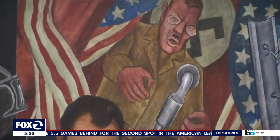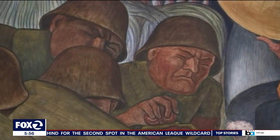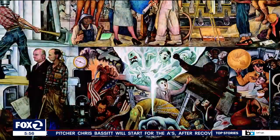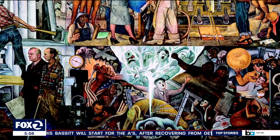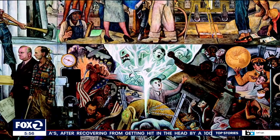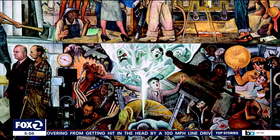Drawing on his experiences, his focus was also bigger than this continent. Diego came here with a very specific agenda — he's trying to get the U.S. into the war against the Nazis. One of the ten panels is a warning against fascism and dictators like Hitler, Mussolini, and Stalin.